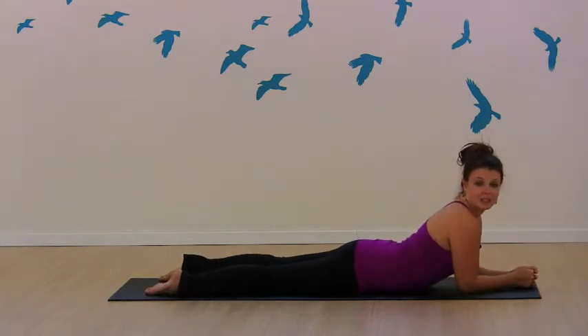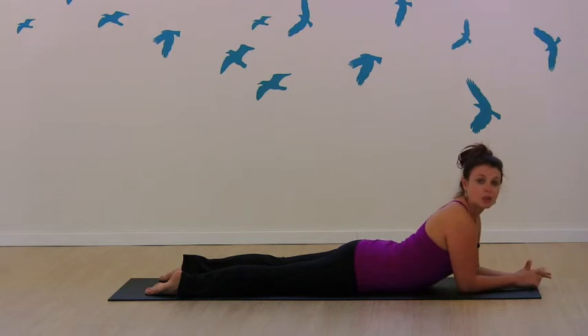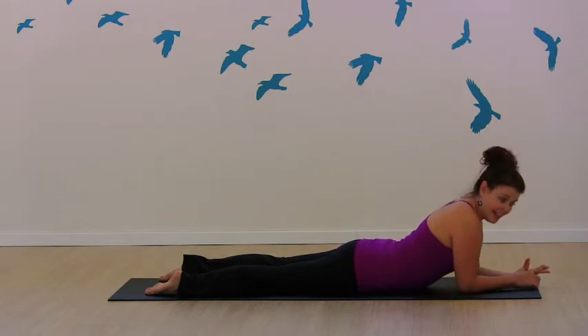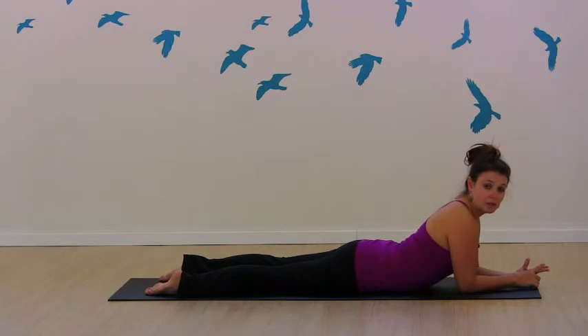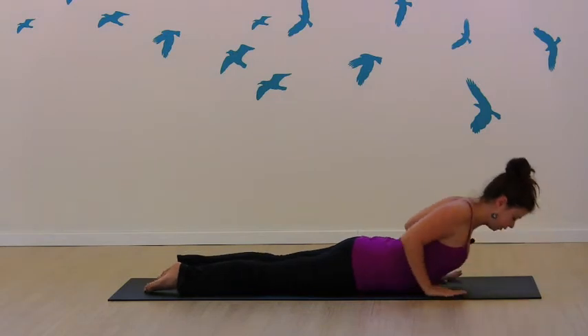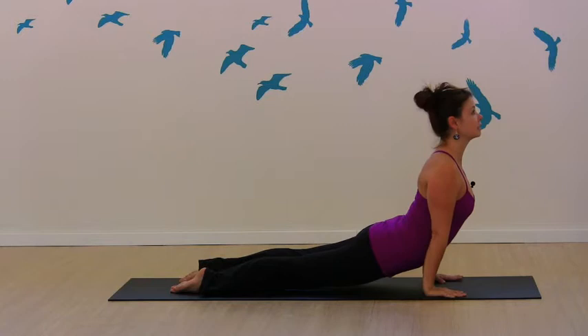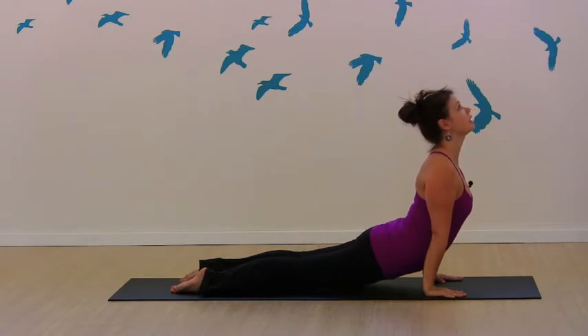So the next thing we're going to talk about is our up dog. Up dog is a little bit different. We're on the tops of the feet. Thighs are lifted. Shoulders are back and down. You don't want to crunch the low spine — you want to make sure you're lifting up in your core. So up dog: we draw the shoulders back, press into the hands. Thighs are lifted. Shoulders back and down.